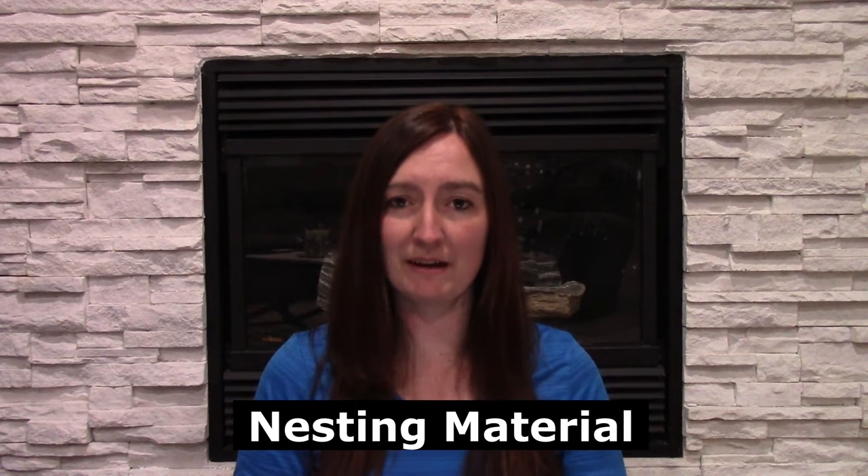Some chickens can be picky about nesting material. I personally just use plain old straw from a bale, but some people use wood shavings or other material. Roll-away nesting boxes just have fake grass — I can't imagine a chicken liking that since they like to move the material around. But if you're having a problem, you can try switching up the nesting material and see if that helps.